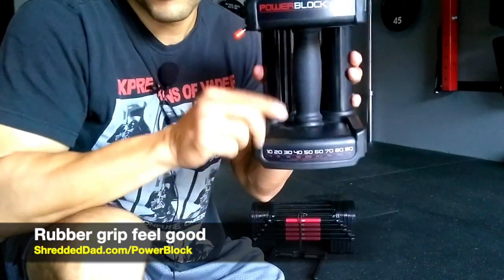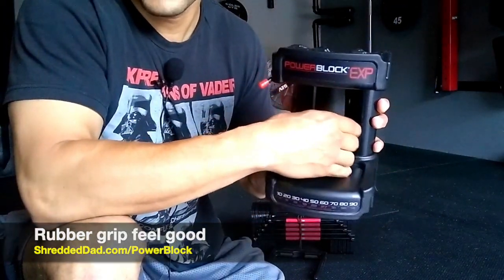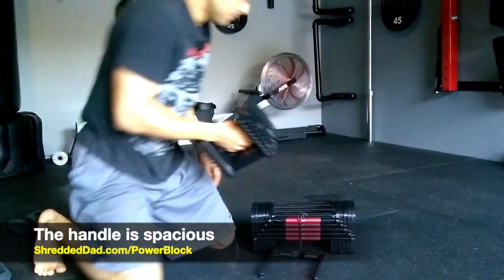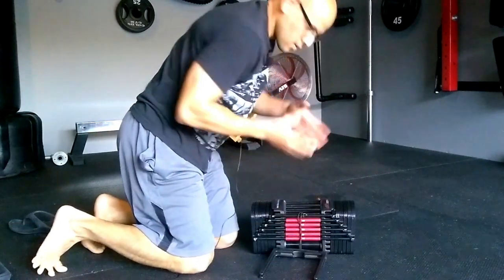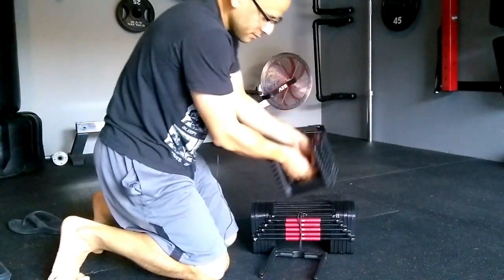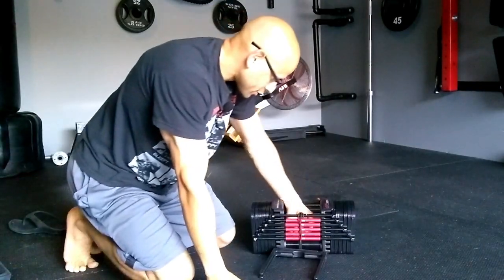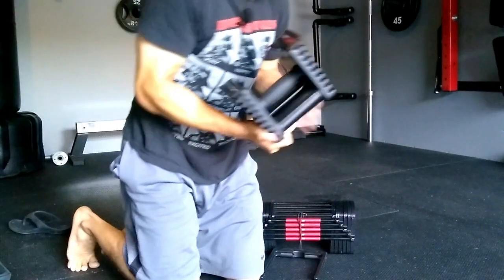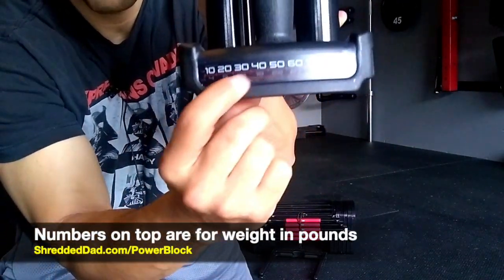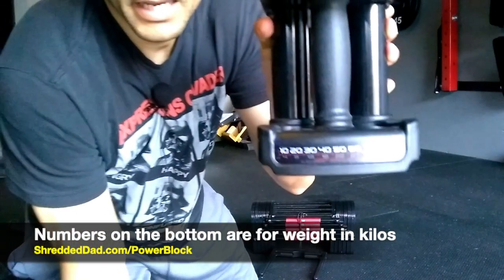The grip here is rubberized and spacious enough for two hands — I can fit both my hands in there once it's inserted. There's a sticker on the side where the numbers on top are in pounds and the numbers on the bottom are in kilos.